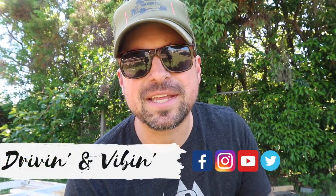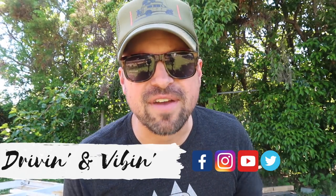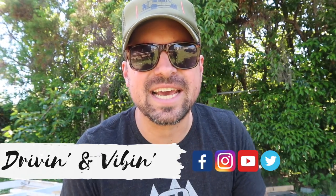What's up everyone? Kyle here and you're watching Driving and Vibing. Today is the last day here in the yard of Alabama Ironworks to get these old axles off, so stay tuned.